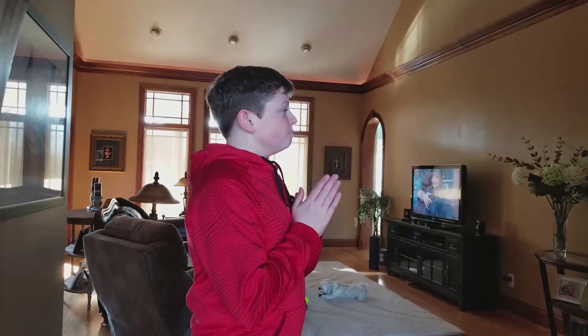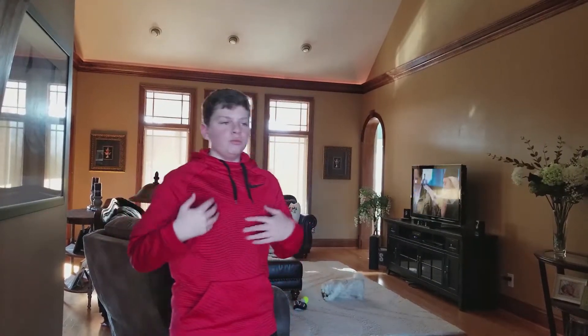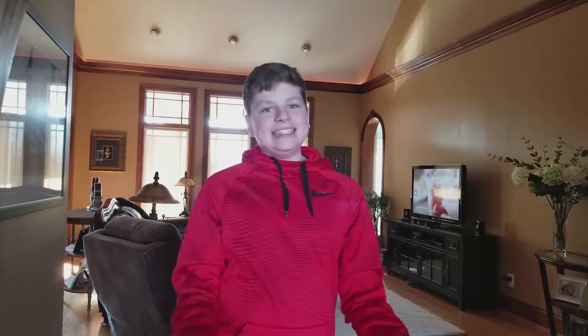What's going on everybody, Sack Attack with another video. Today I'm going to be building my dream setup. I'm actually not going to be uploading this video until Sunday — it's Wednesday right now — because I can't build my desk yet, it didn't come in yet.